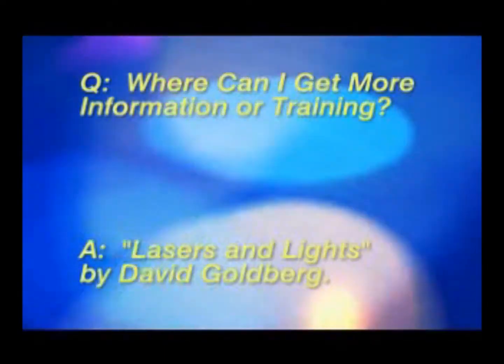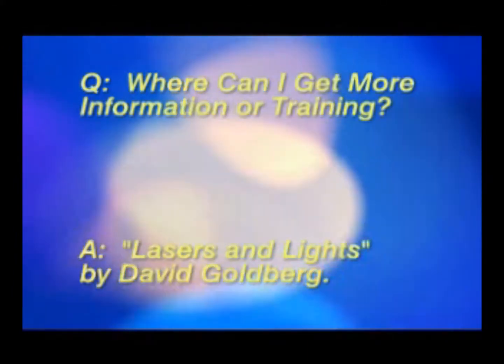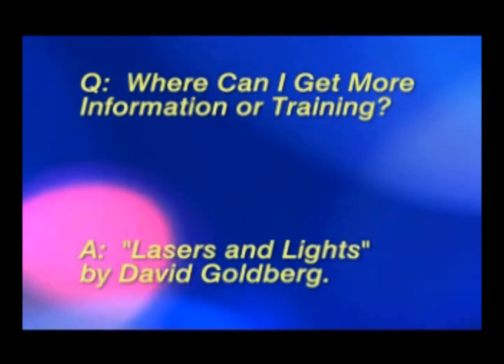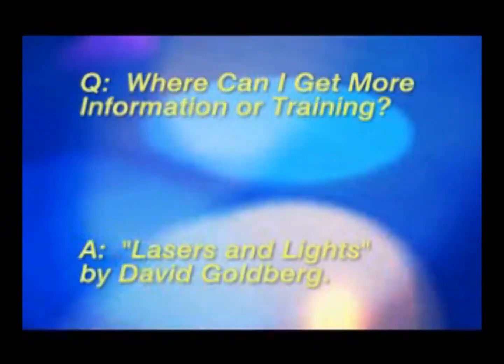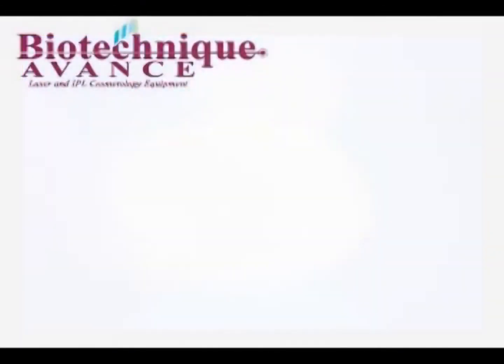The instructions sent with your system are intended as an entry-level information source. For more advanced information, please refer to the textbook 'Lasers and Lights' by David Goldberg.